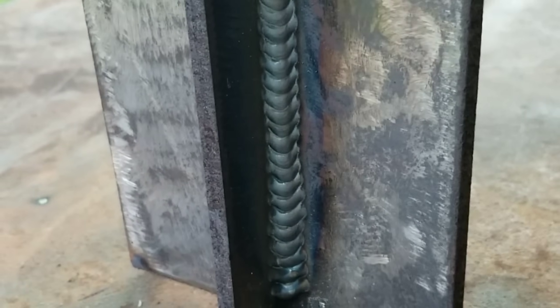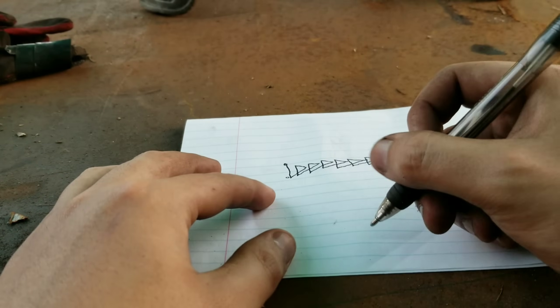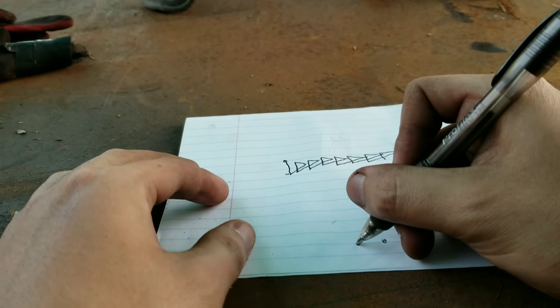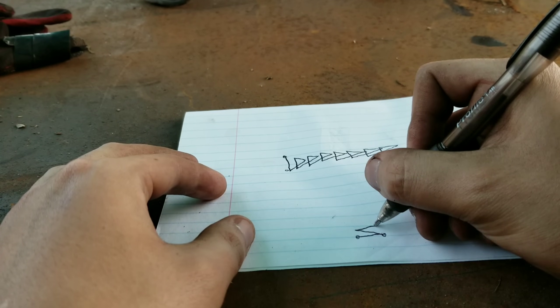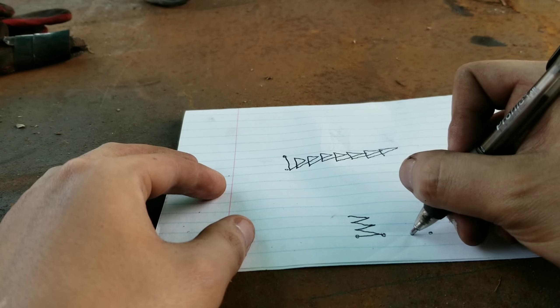Alright, for technique number two I call it the zigzag. So you start on one corner, go up a little bit, pause, then go to another corner, pause — all the way up. Let me draw it out for you so you can see what I'm talking about. Zigzag technique on paper: you can start here or here, it doesn't matter. You go across, then up a little bit, pause, pause, pause, and again across.